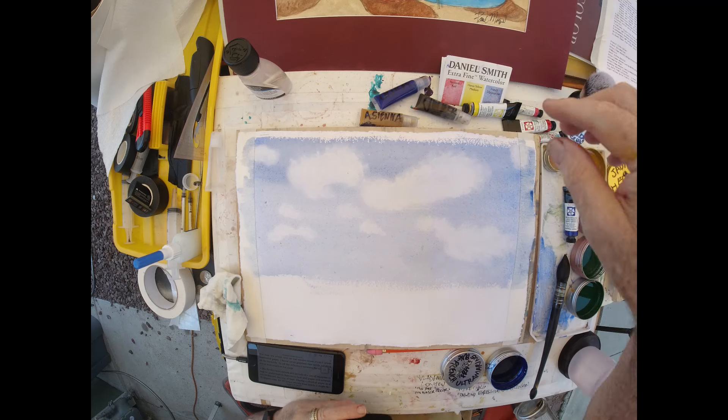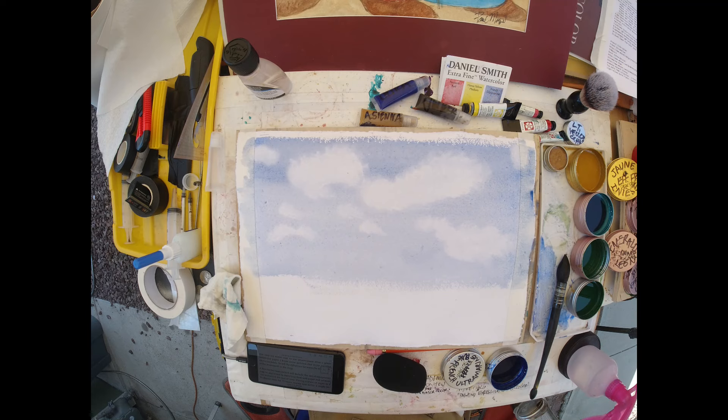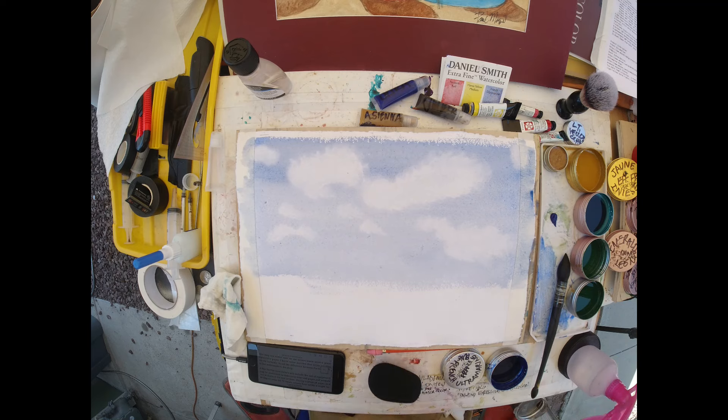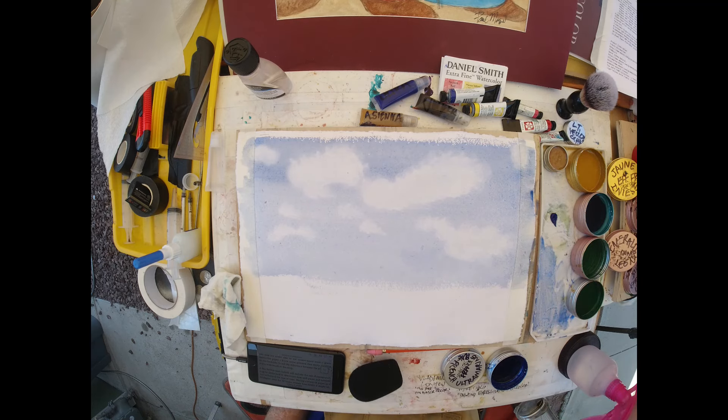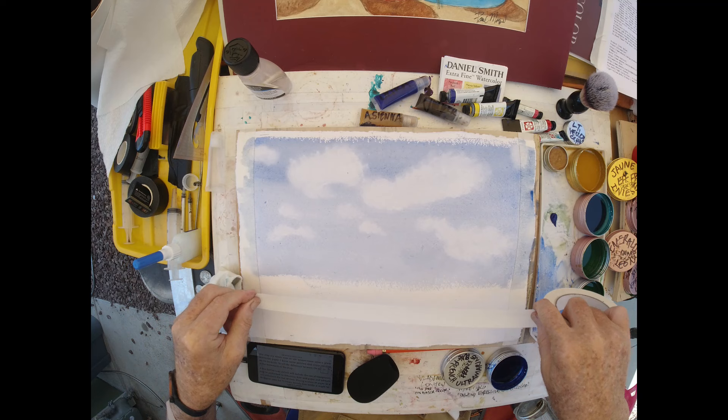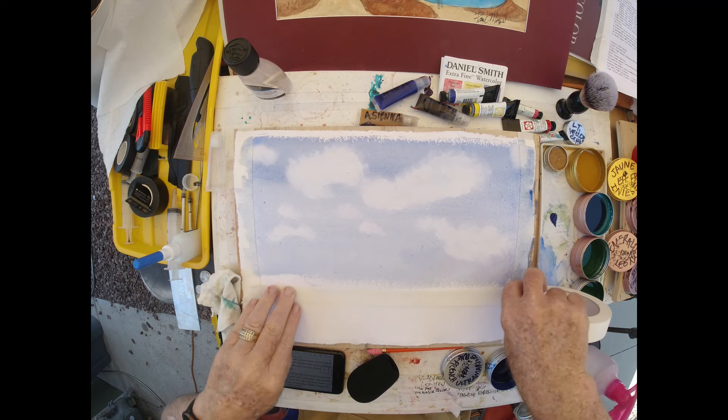I have an idea where I can test two different ultramarine blues. I'll put a little Daniel Smith Ultramarine Blue down, clean out my brush, and try this. This area is dry, so let's make that a definite delimiter.